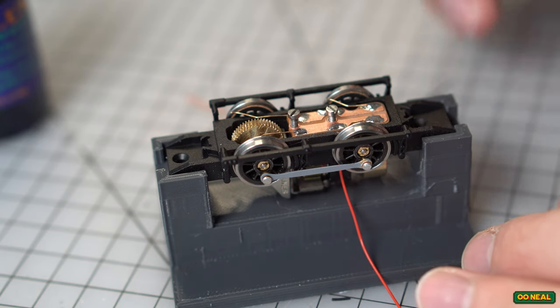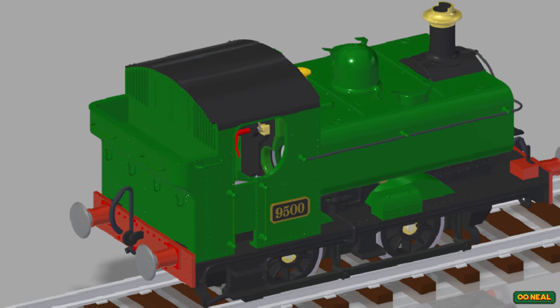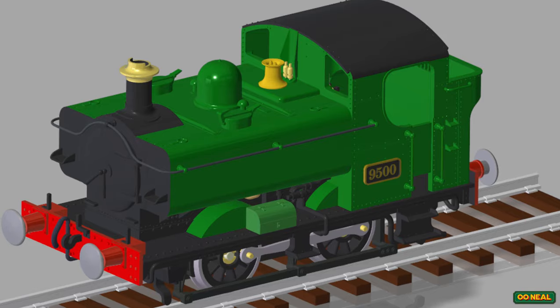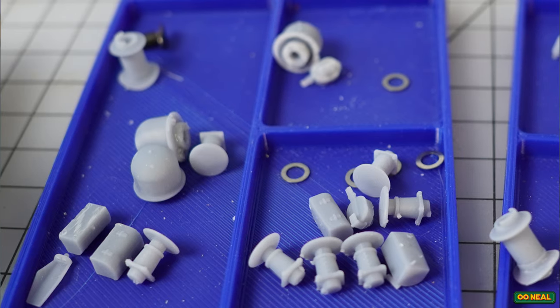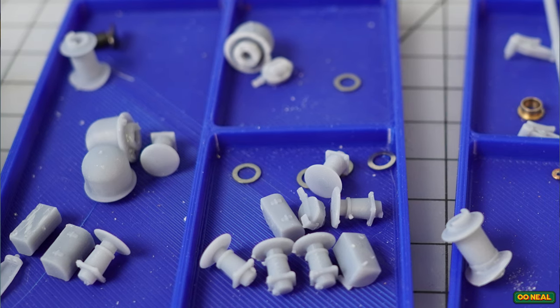Once the chassis is moving and I'm happy, I need to print the body. The body took a long time to draw to begin with. I had to get the main shapes right — the pannier tanks looking correct relative to the boiler shape, with the cab, protrusions on each end, and getting the buffers at the right height. That was really good fun. I ordered lots of bits from Wizard Models — dark castings, vacuum pipes, front and rear, whistles. Anything I could buy — handrail bits that go around the outside of the pannier tanks and onto the front, smoke box door handles — I got hold of those. But the rest I had to print: the chimney, smoke box door, buffers, dome, and safety valve.